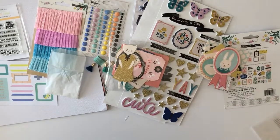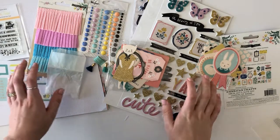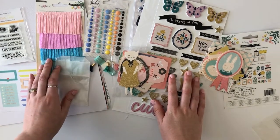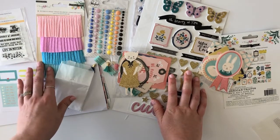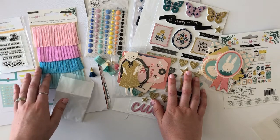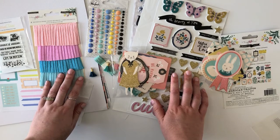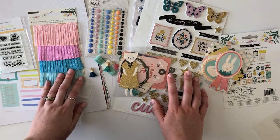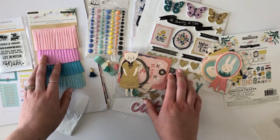So those are some of the kits being released from Citrus Twist this month. Sorry if I went through that kind of fast — I just didn't want to make this a super long video. I hope you enjoyed it. Definitely check the links down below that will take you to the Citrus Twist shop, where you can see all the details and images for these kits. If you enjoyed this, please give it a thumbs up and consider subscribing if you're new to my channel. See you guys again very soon — bye!